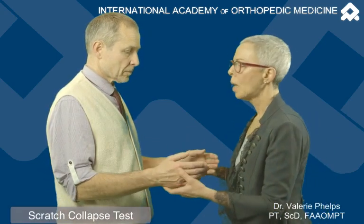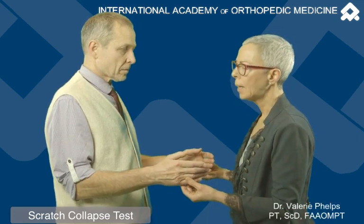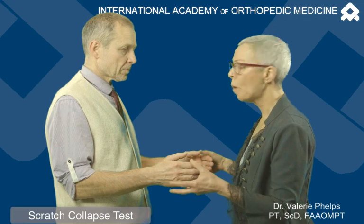Let me show you how this scratch collapse test works. The patient is sitting or standing in a relaxed position, arms are bent at 90 degrees at the elbow, forearms are neutral, and the arms are at the side.